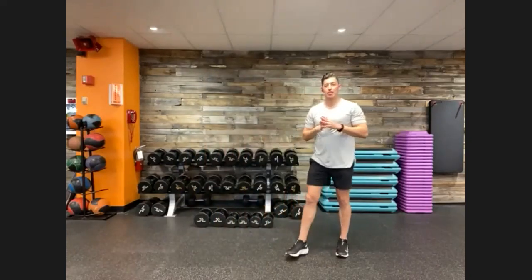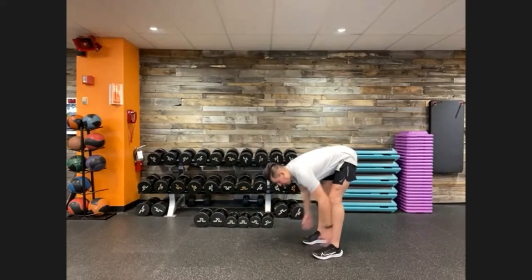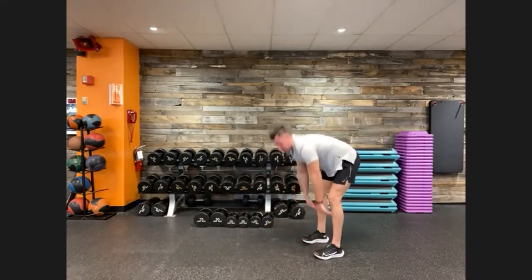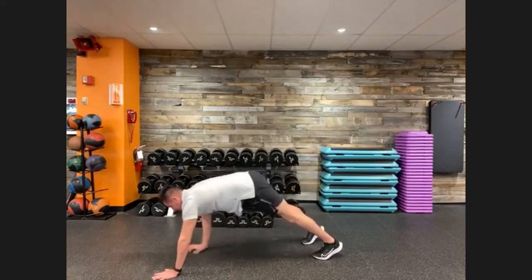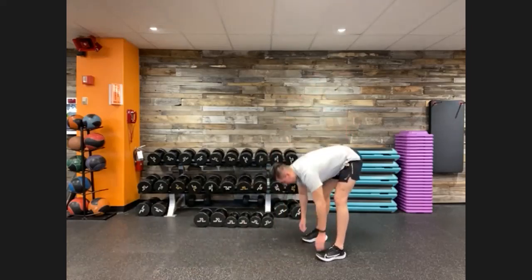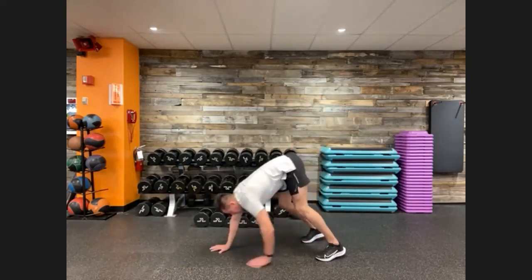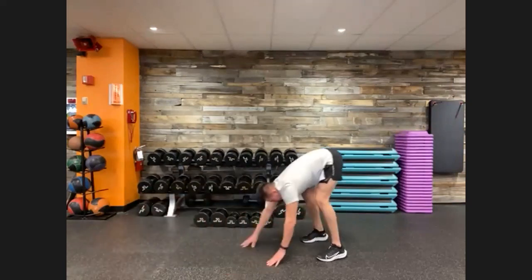Let's go into a few inchworms — about four or five. Feet shoulder-width apart. Reach down to your toes, feel that stretch in your hamstring. From here, slowly walk it out to a high plank position. Keep our core nice and tight. Retract back, touch our toes, and back to standing position. Bend your knees as much as you need to touch your toes comfortably. Back to that high plank, walking back, back to standing. Last one — nice stretch in our hamstring. High plank, core's tight, hold just a second longer. Retract back, and back to standing.